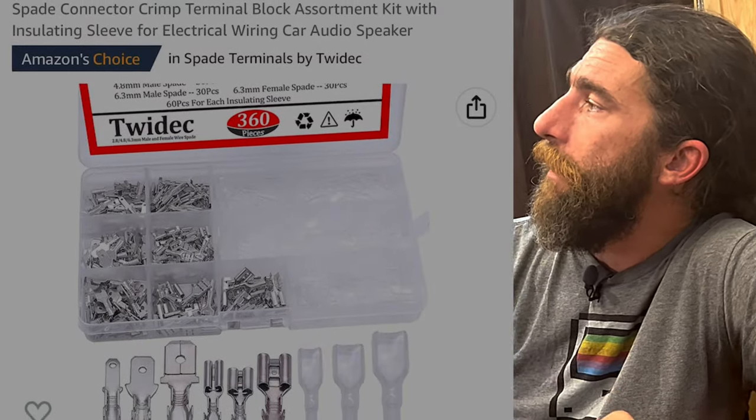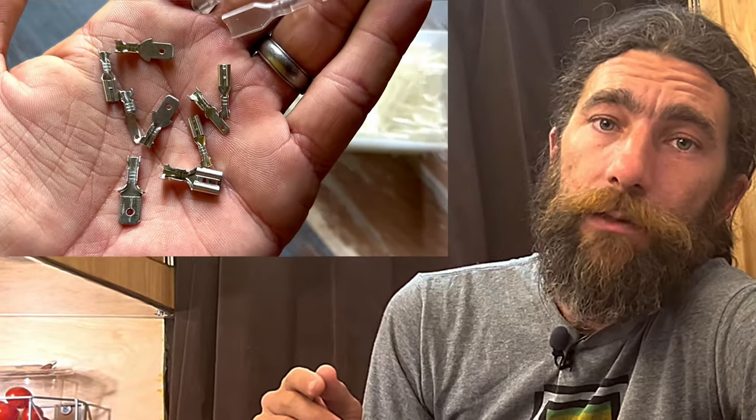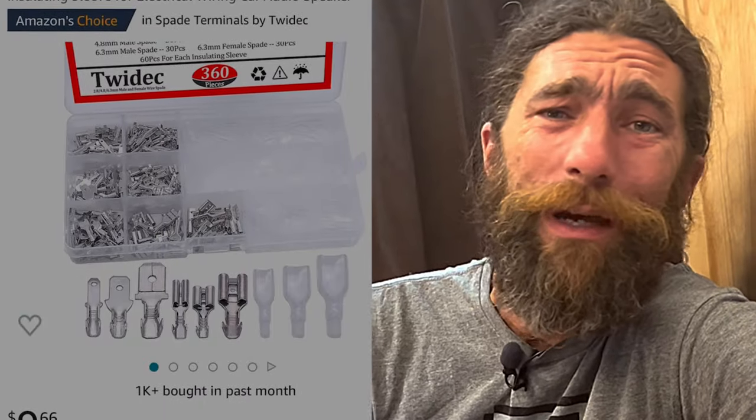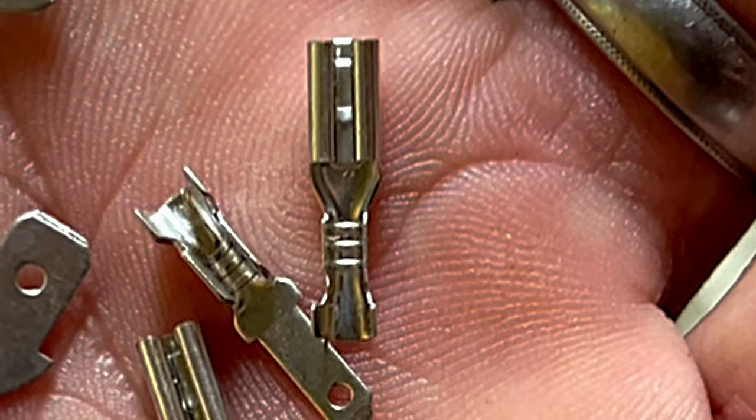Basically what we did was we got one of these kits — I actually had it on hand already. These spade connectors come in three different sizes in this kit. It's 10 bucks — no brainer. Those smallest ones fit into the male side of my wire harness. I could just hook those in there, get it all wired up. And all I needed was some RTV, some sort of gasket-making or rubberized fill to keep it all dry. It doesn't really matter which type you use. This allowed me to basically build my own little wire harness connector.